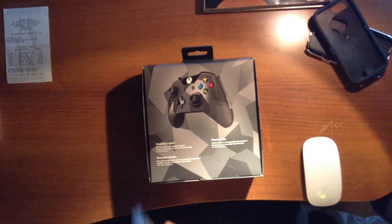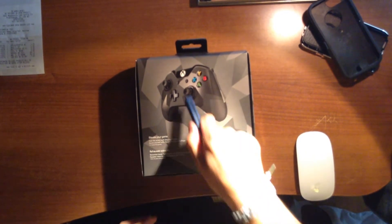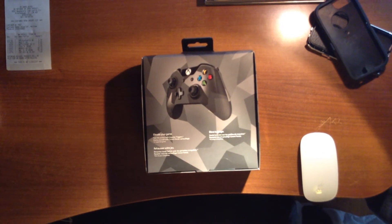On the back here, it says 'elevate your game' in three different languages: English, French, and Spanish. Then there's another big picture of the controller itself.